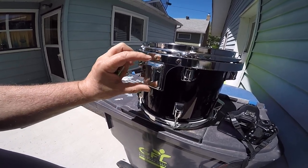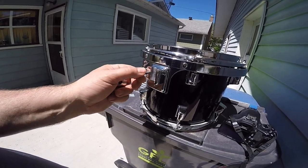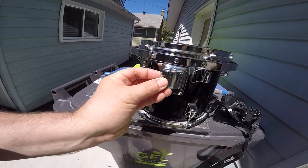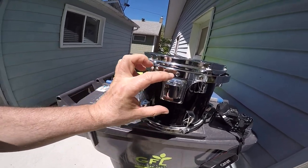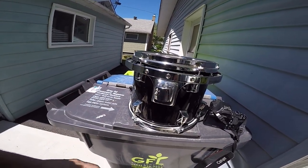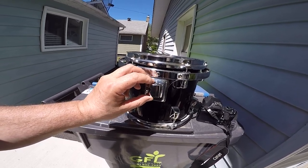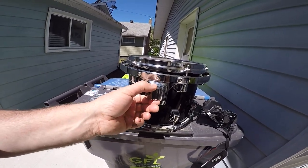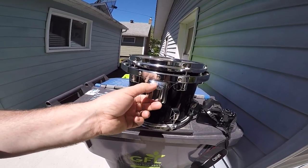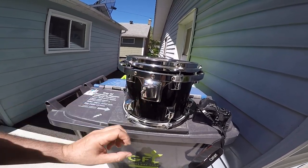I don't know if this is the right tom mount for this size of tom, but that's what I'm looking for — this piece right here, this whole thing — or the equivalent, just to hold the weight of the tom. Because right now if I tighten it, it just pops right out, so I can't hold the tom on.